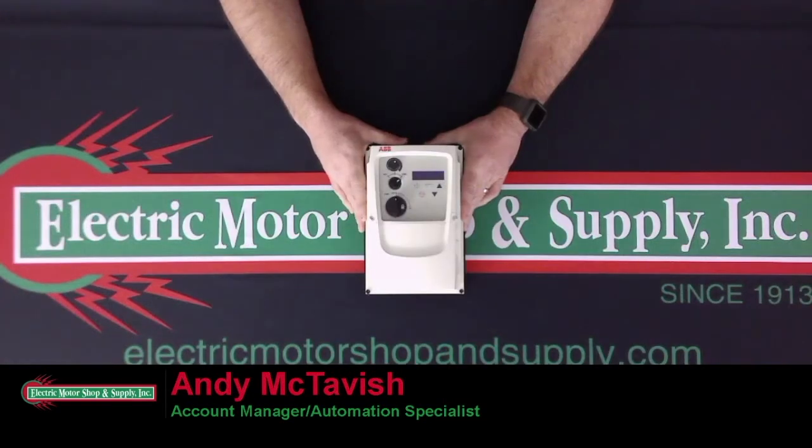Some of the features of the ACS 255 are the integrated display and keypad, enhanced short circuit protection, and sensorless vector and volts-hertz control.